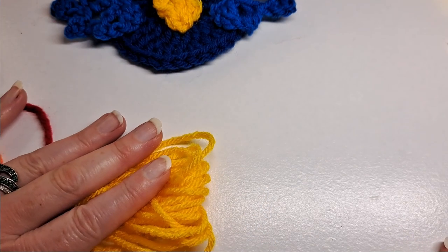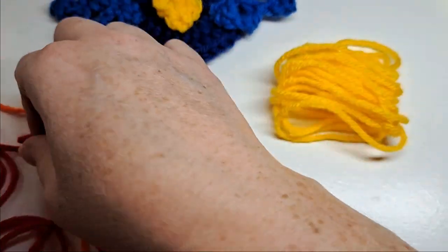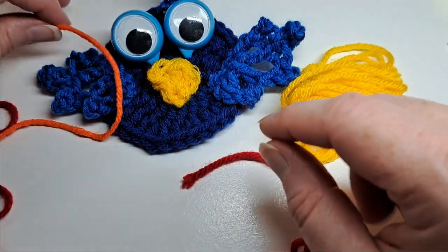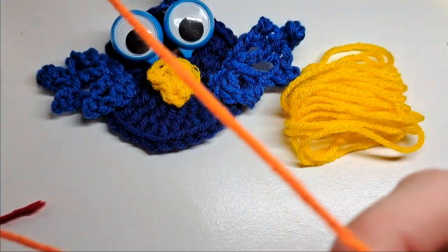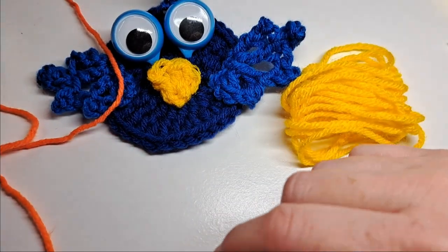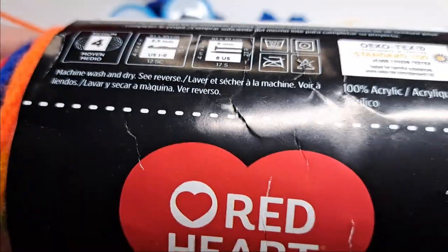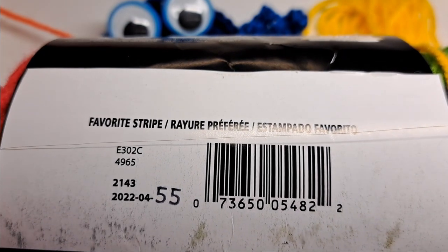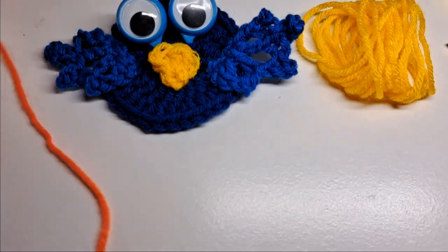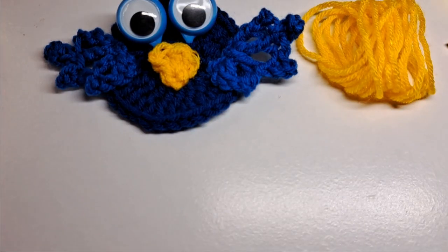You're gonna need yellow for the beak, and I'm gonna do red for the body of the bird, and then I'm gonna do this Red Heart Super Saver — it's favorite stripe. Let's see how the color change goes; it's on orange right now, and it probably won't change anything other than orange.